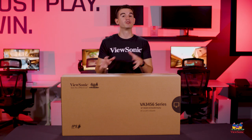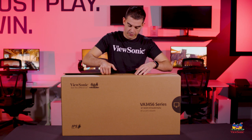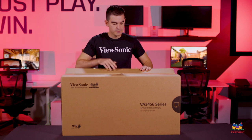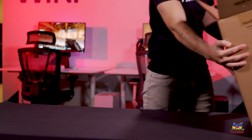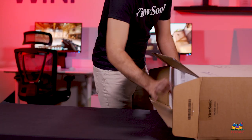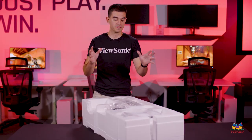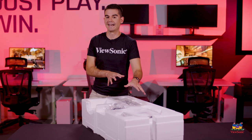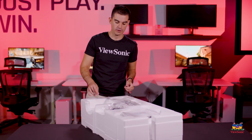So let's get this unboxed and then I can show you some of the cool stuff about this monitor. We'll pop open the top and get to it. Now that we have the styrofoam out of the box, we start to get access to some of the goodies that come with our monitor as well as the monitor stand.